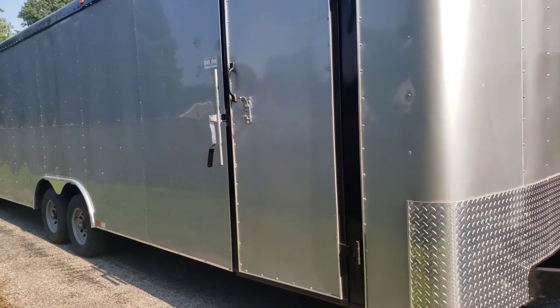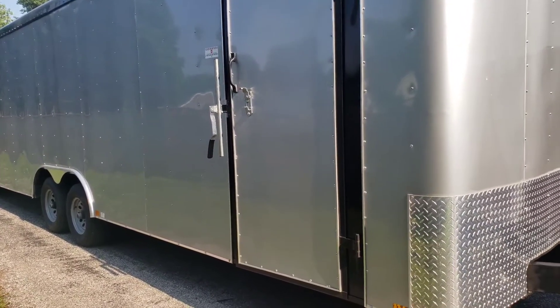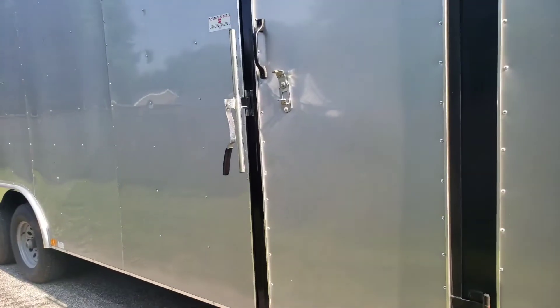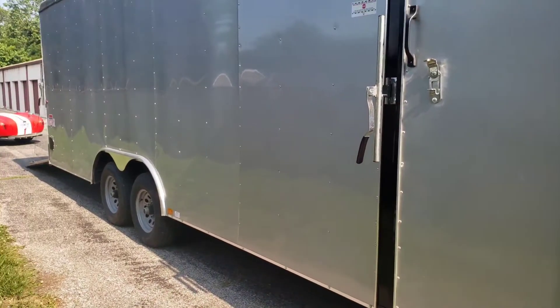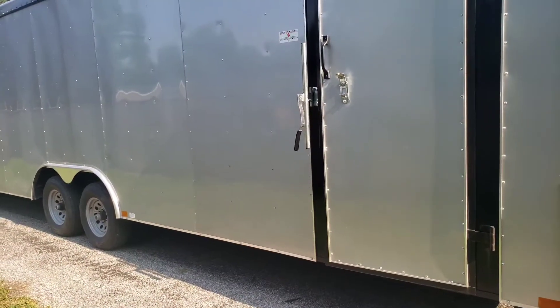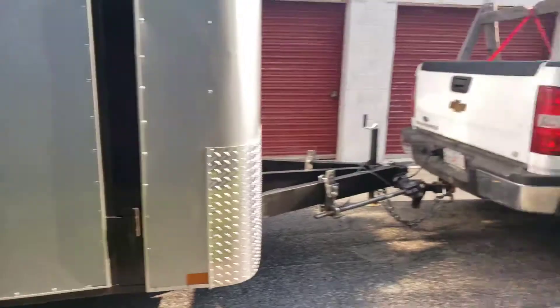Hey guys, this is Mal with Test for Truckers. This is my 24-foot car trailer that I live in whenever I'm off the road. Whenever I was home, I was here or there — sometimes I like to kayak, sometimes I like to go to car shows. The whole idea of buying this was I'd be able to take it out to car shows or across the country, whatever I have to do.